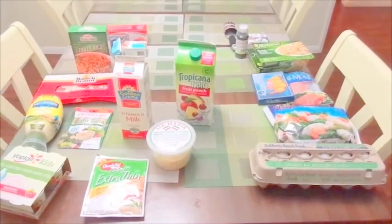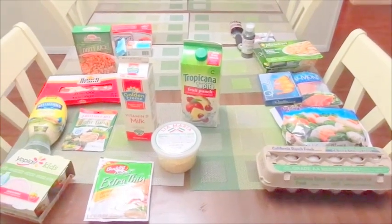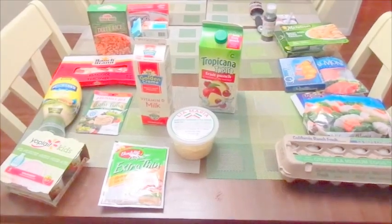Hi guys, welcome back to my channel. This is going to be another Dollar Tree and 99 cent store full haul, and I'm going to be talking about some hits and misses, rebuys, and new buys. Let's get started.